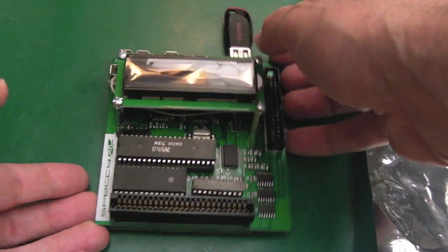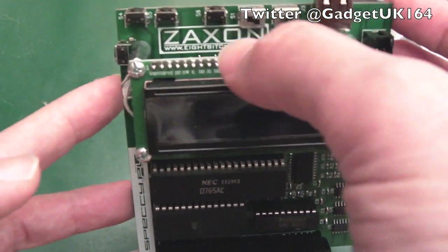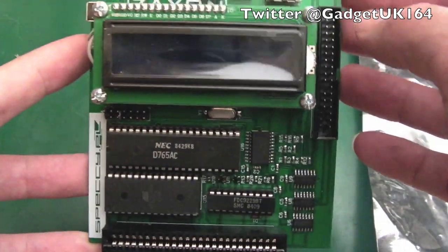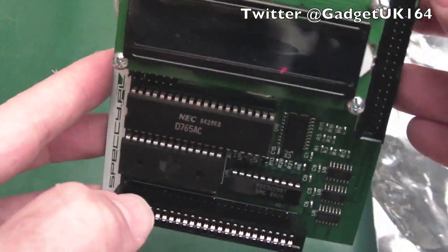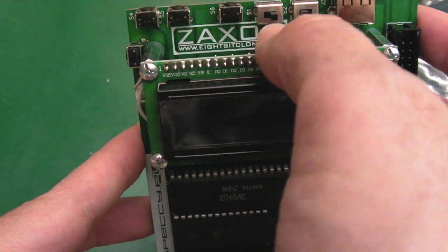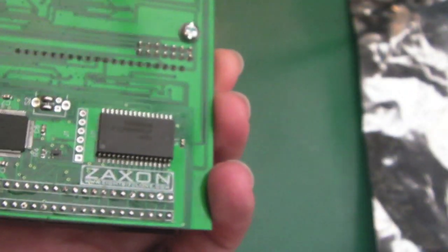Hi, it's Gadget UK here again, and this time we're looking at a DDI3 from Zaxon. You can see his logo there — I think Zaxon's a Polish chap, yeah, I would suggest speckey.pl. Interestingly, it says www.8bitclone.com on there, but that website doesn't exist — it's a bit crazy having that printed on there.